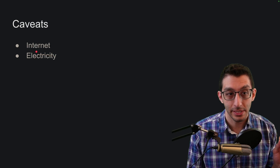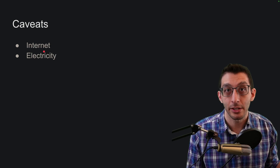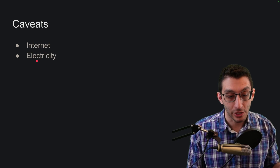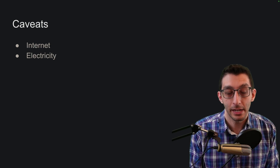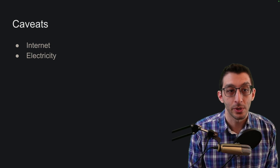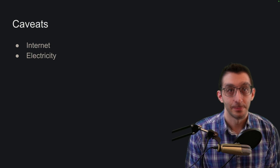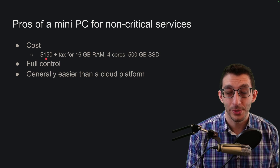There are some caveats. I'm not counting the cost of internet, because I don't need to pay more just by having another PC on my network. But I do have to pay more in electricity. I couldn't find exact figures, and even if I could, you might pay a different amount per kilowatt hour than I do. But it seems like I'm paying about $1 to $2 per month in electricity. Generally, the cost is pretty low, which is why I think it's one of the biggest benefits of hosting on a mini PC.